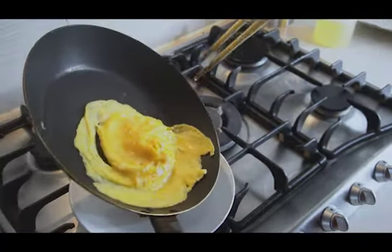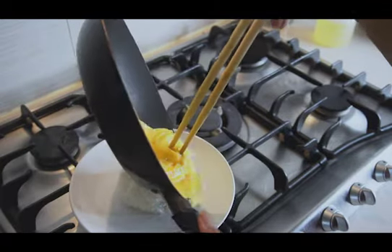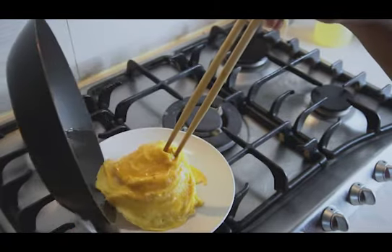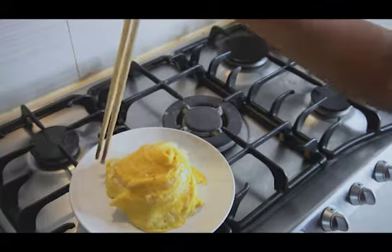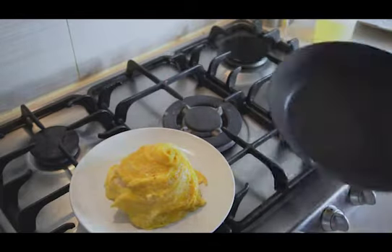Now just carefully lay it over the steamed rice that I prepared earlier. And of course, if you don't like plain rice, you can switch it up with any kind of fried rice — your version, your way. Doesn't that look pretty? I'm pretty happy with it myself.